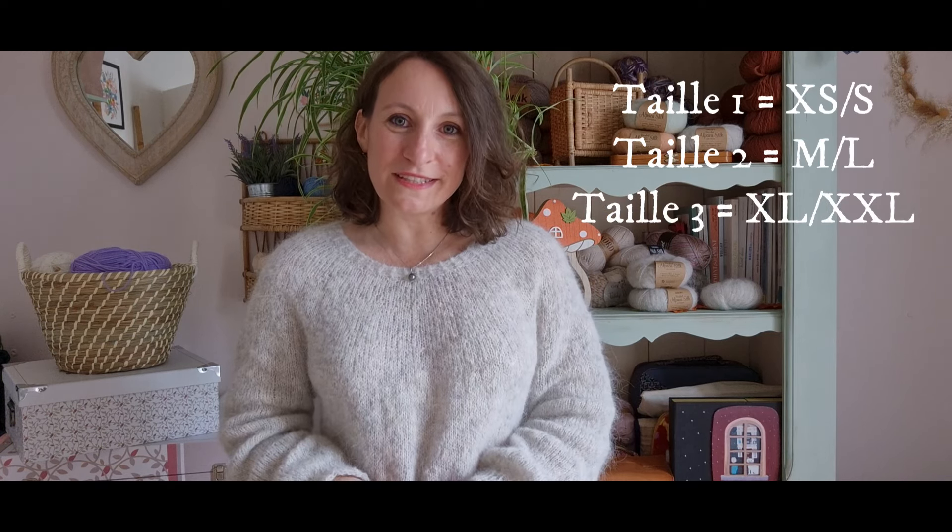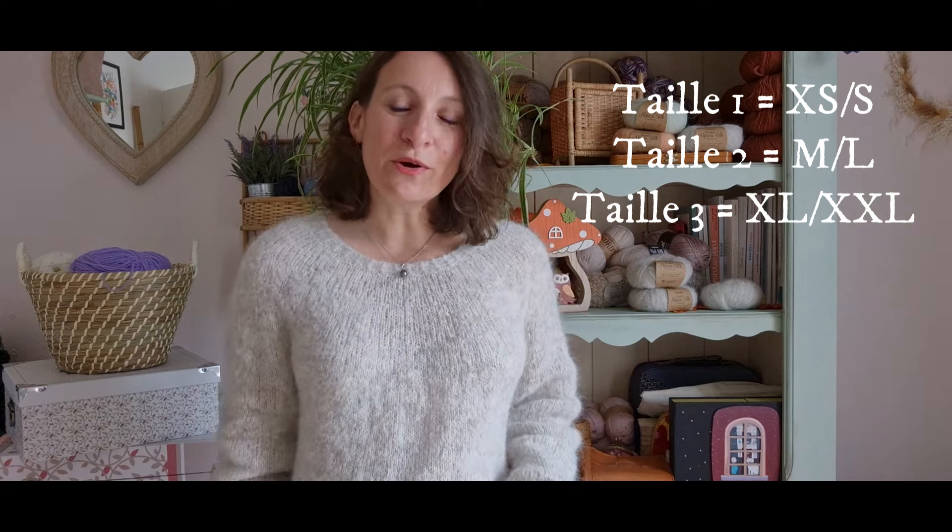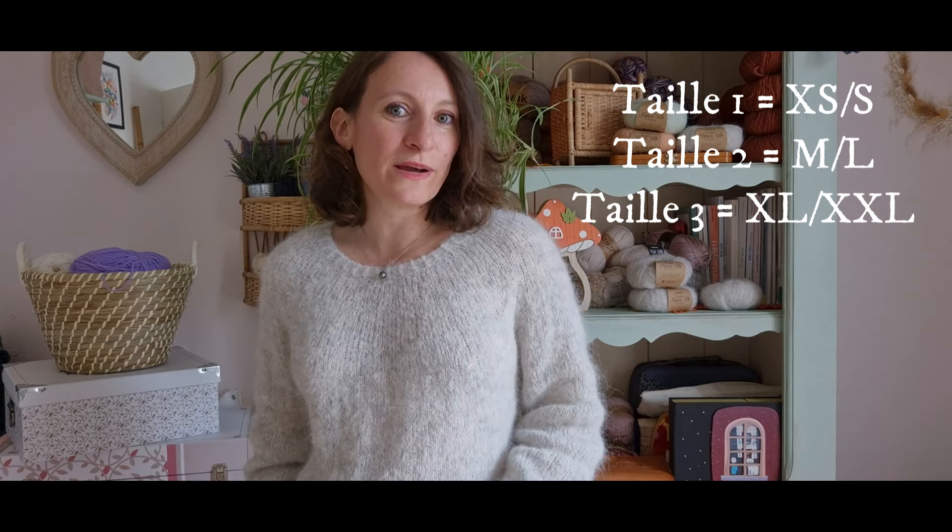Il est adapté aux débutants, sa construction est très simple, c'est une construction en yoke, donc avec un empiècement. Il se tricote du haut vers le bas sans couture. Je vous le propose de la taille XS à la taille 2XL, regroupée en 3 tailles. Je porte la taille 1 qui correspond à la taille XSS. Retrouvez comme d'habitude le guide des tailles dans la description de la vidéo.